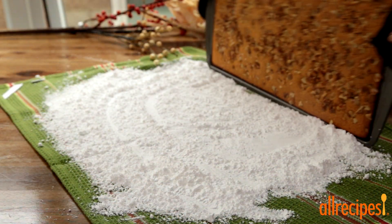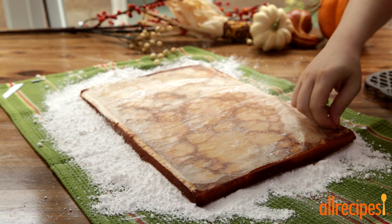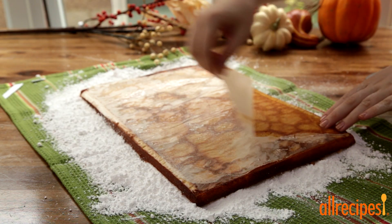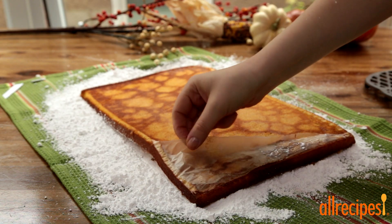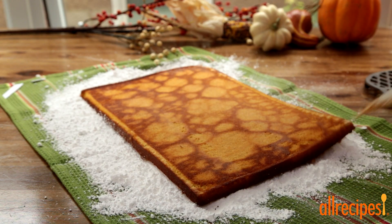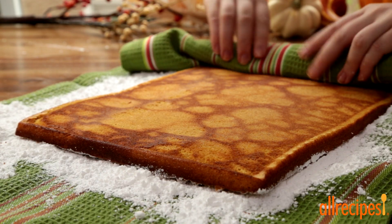Turn the cake out immediately onto a kitchen towel generously dusted with confectioner's sugar, and peel off the paper. Using the towel, roll up the cake starting with the short end, and cool completely.